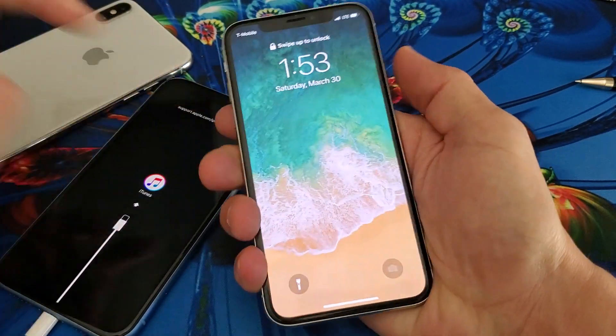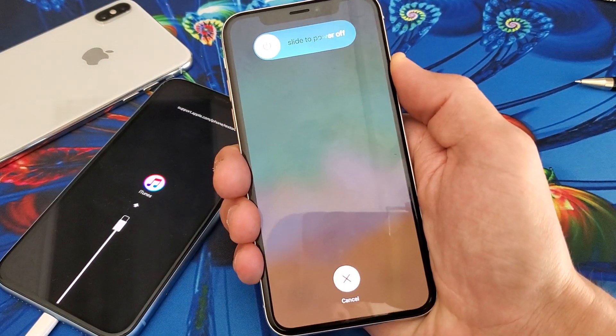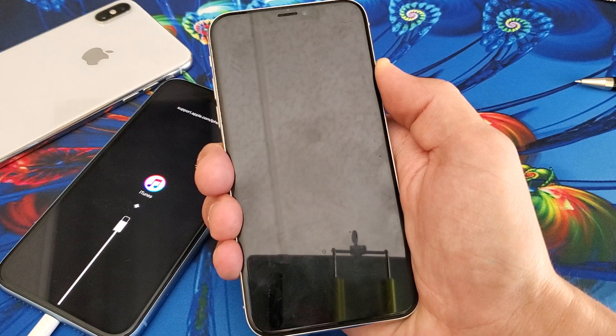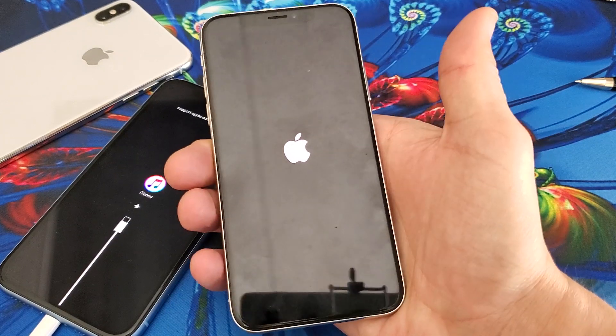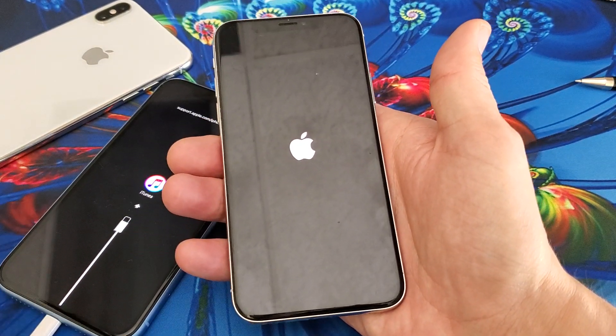Volume up, volume down. Press and hold the power key. Continue to hold until you see that Apple logo. I'm still holding on to only the power button now. Just wait for it to pop on here. As soon as you see the Apple logo, go ahead and let go. And now your phone should boot into the regular OS.